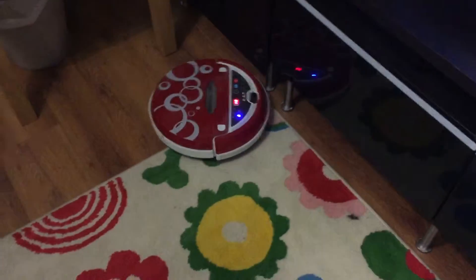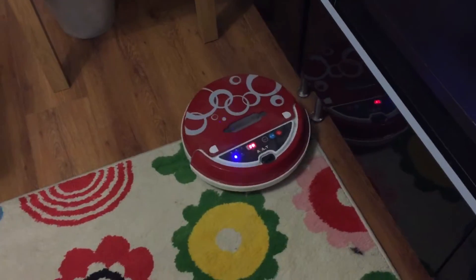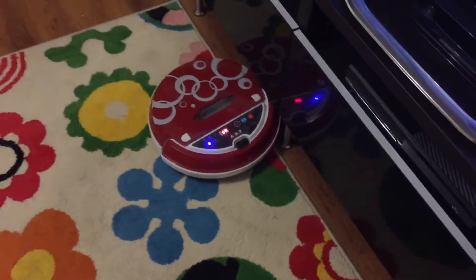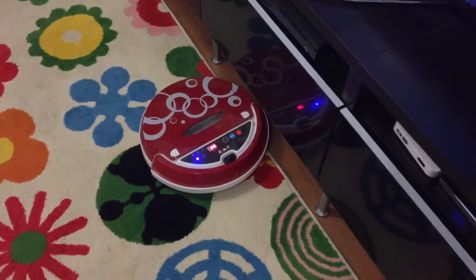This one when I first got it — about 2012 I believe — it was just over 100 pounds. But again, Dyson has quite a lot of reviews out there at the moment, and they're pretty good.